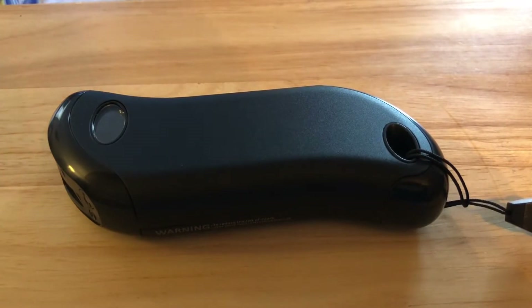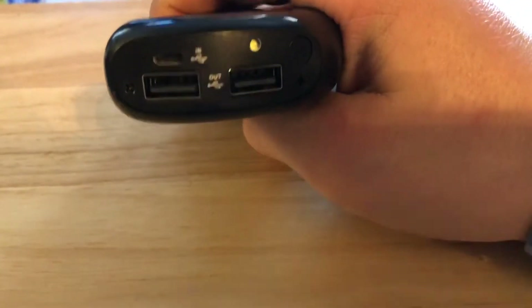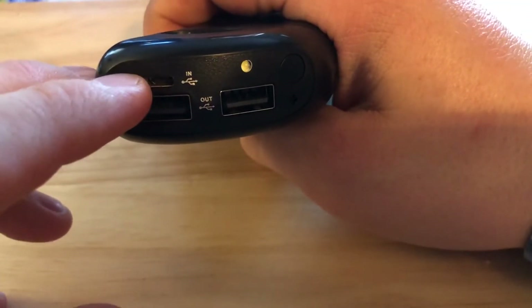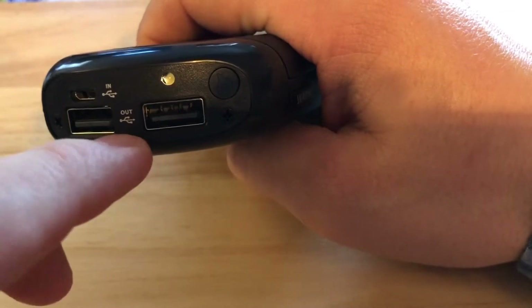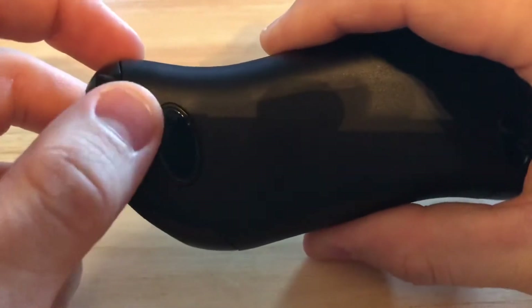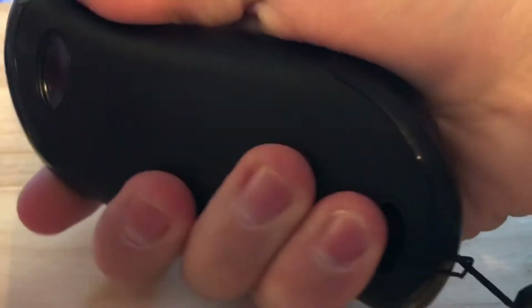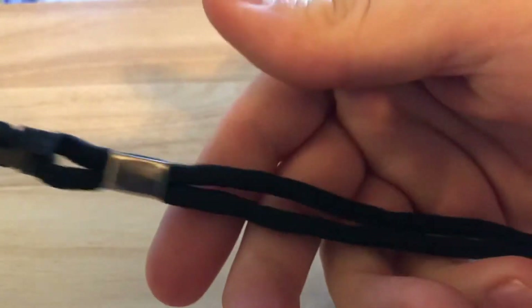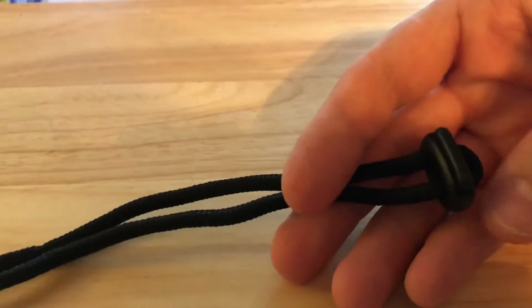Basically, this is a power bank and a hand warmer rolled into one. Starting at the top, it's rechargeable via what I believe is a micro USB connector. You've got two USB outlets, an LED light, a power button, and an LCD display. It has a relatively ergonomic body and a long lanyard with an adjustable clip.